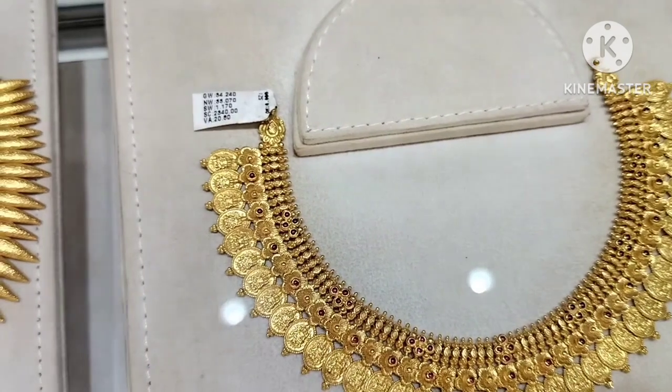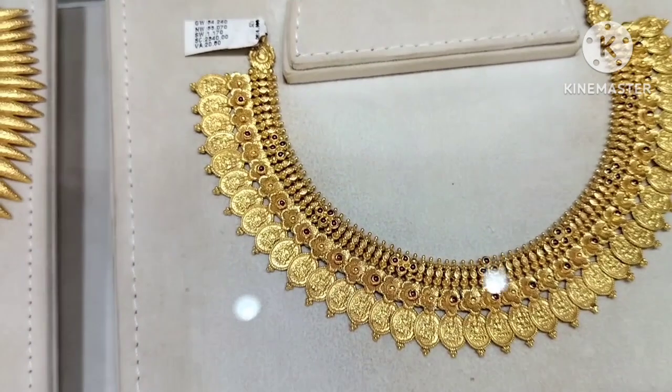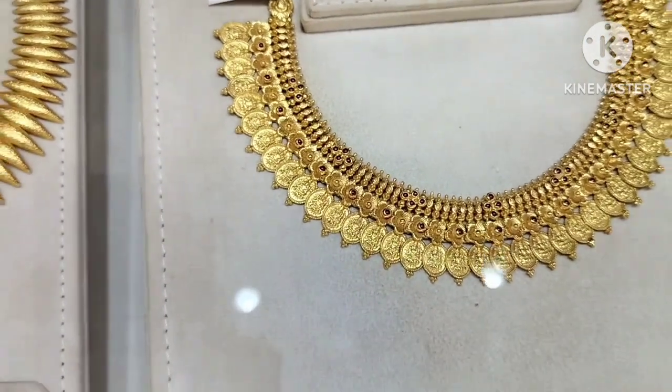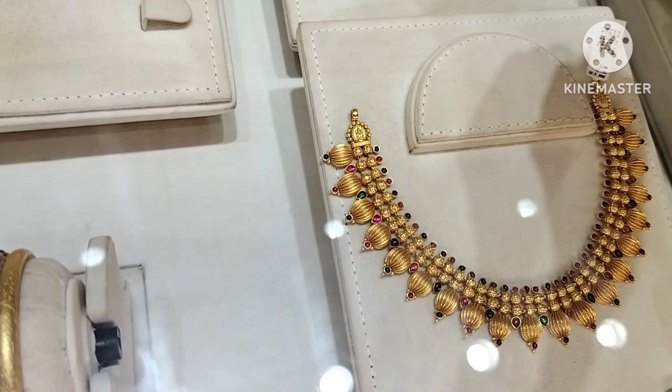This is also a traditional necklace. The gold weight is 33 grams. This is a tall necklace. It is very small. Next is a simple necklace.